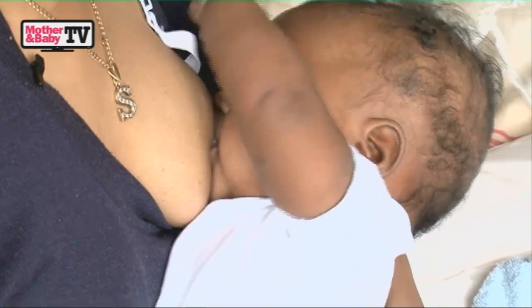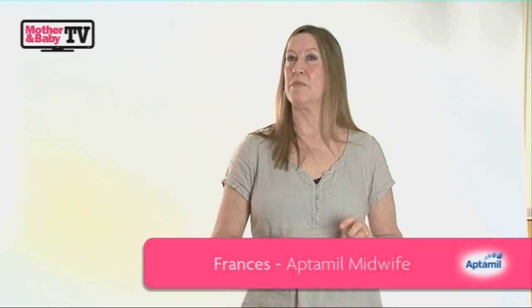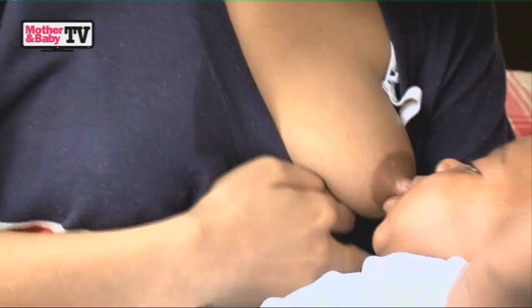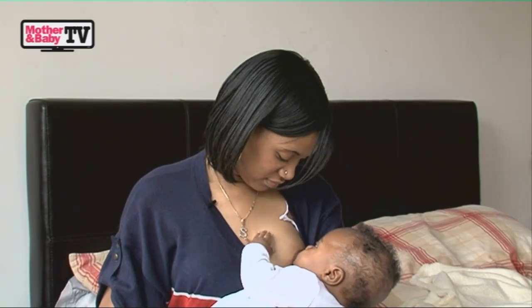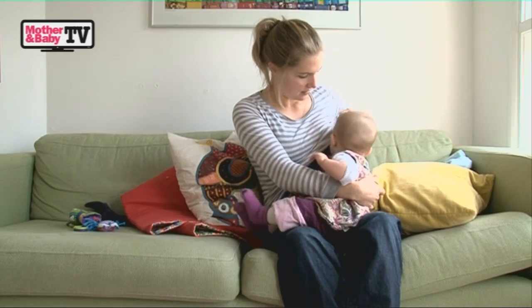Latching a baby on, there are a few simple things to remember. If you line your baby's nose up with your nipple, try and brush the nipple with your baby's top lip, wait till your baby opens his or her mouth really wide, and just put the baby to your breast at that time. The chin should go first, and he takes a big bunch of breast into his mouth.